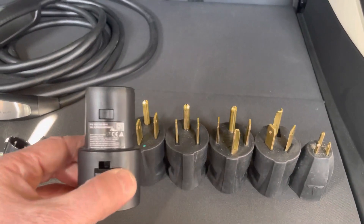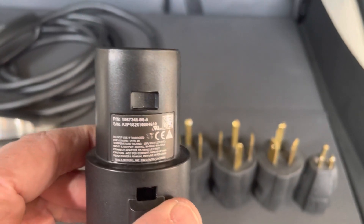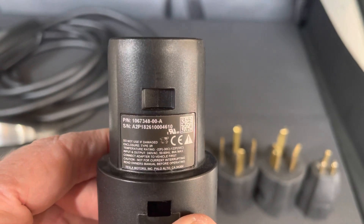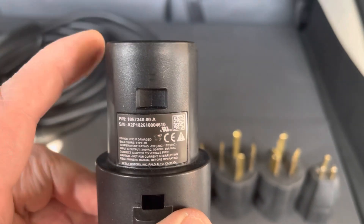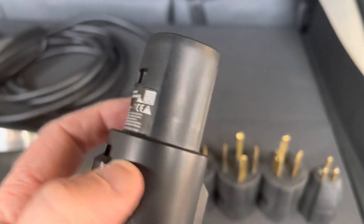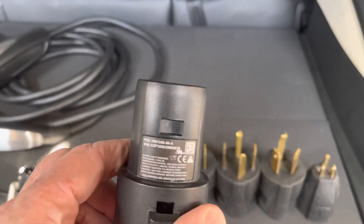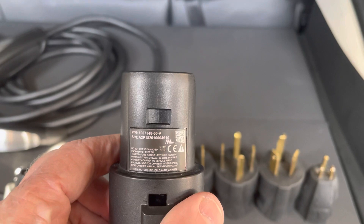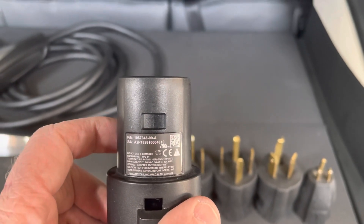But if you look at the fine print on that adapter, you'll see that the maximum charging speed is actually 80 amps. So you can go all the way up to 80 amps with this Tesla branded J1772 charger, which at 80 amps you can get up to almost 20 kilowatts of charging power, depending on your voltage.